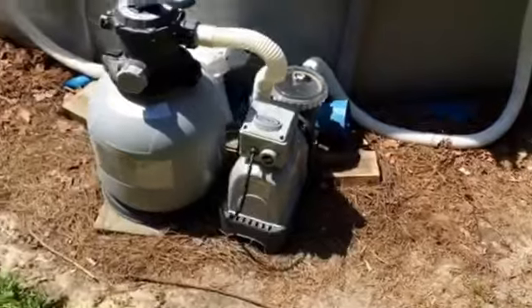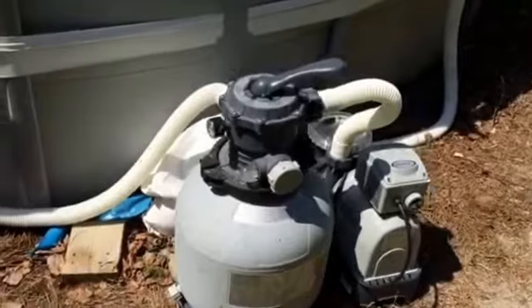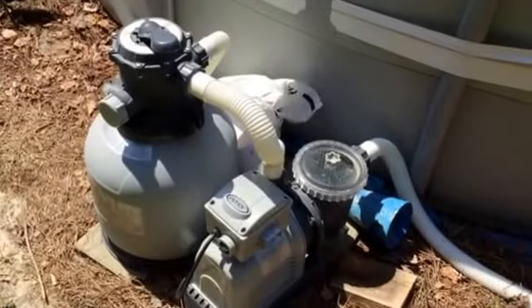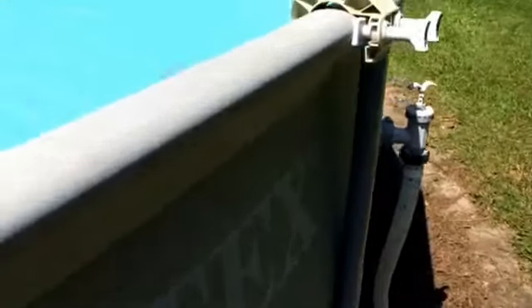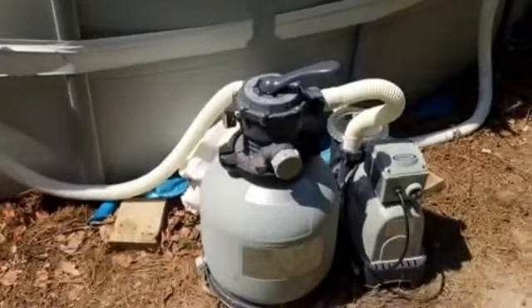I'll show you the upgraded pump. We bought the pool itself at Target, and we bought this upgraded pump — it's a sand filter — from Walmart last season. It does a great job helping clean and filter the water because it's so much more forceful. You can get the little vacuum that comes with it, hook it up to the skimmer, and it does a much better job filtering pretty hard and fast. That was one good thing and it helped us keep a much cleaner pool.